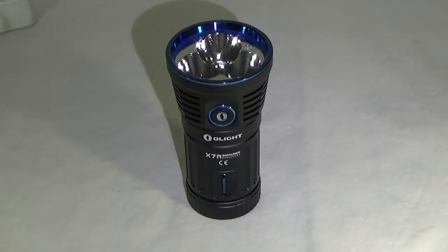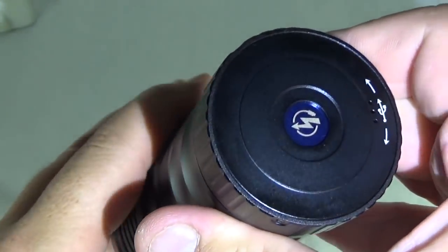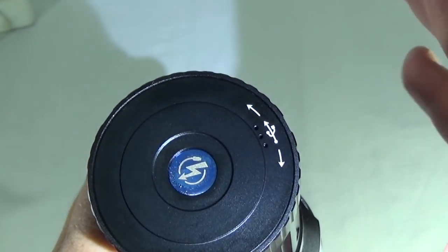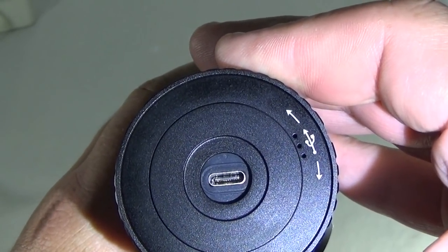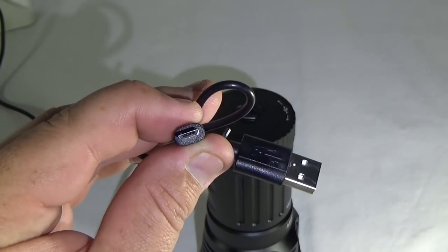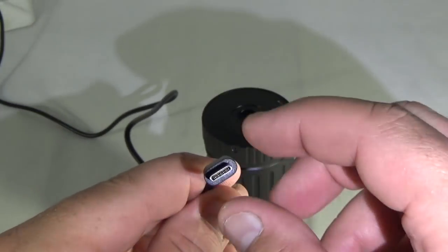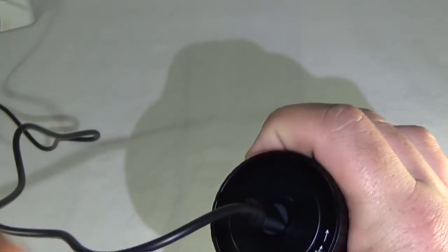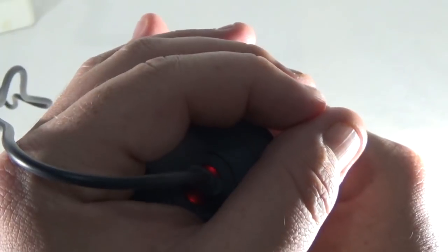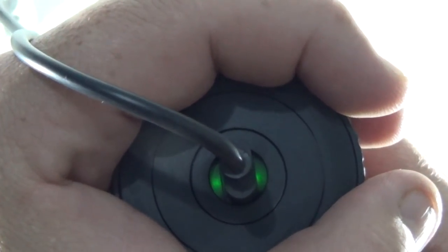To get that kind of power, they built four 18650 batteries into this light. That's a lot of power to have in a flashlight, and since it's built in and you can't take it out, you have to be able to charge it somehow. So if you go to the base of it and give it a little twist, it pops open the USB port. To get those batteries charged as quickly as they can, they don't use a regular micro USB cable — they use the new Type-C cable, which is a little bit bigger and provides a lot more power. We stick that into the bottom, and you can see two little red dots letting us know we are currently charging. When it's done charging, all the lights turn green.